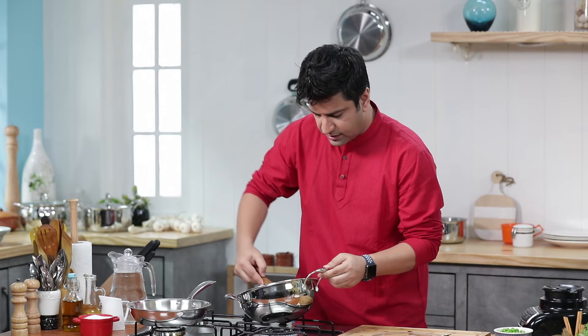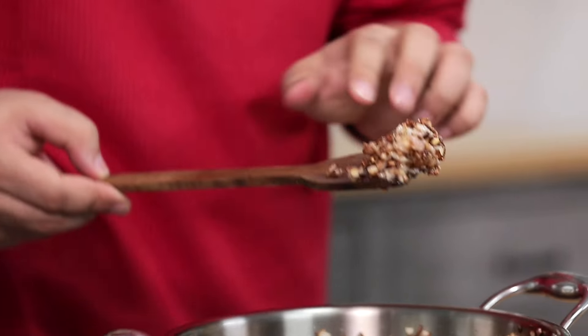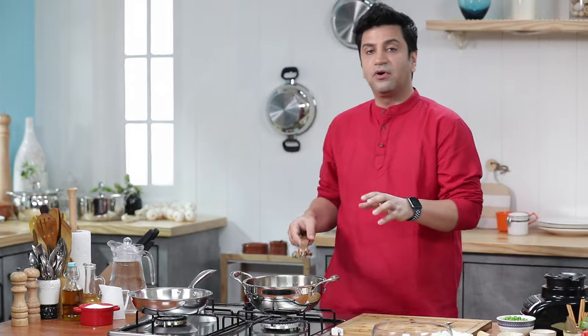Look at that — the onion is evenly browned, and this is very critical. Because in Indian curries, it's very important that if your onion is browned, it means the masala is properly made. That means your final taste of the curry will be superb.